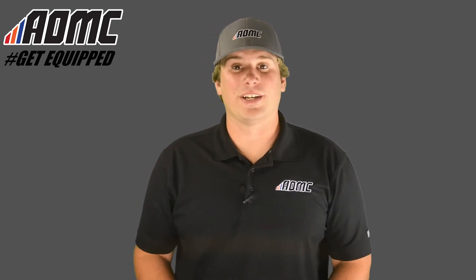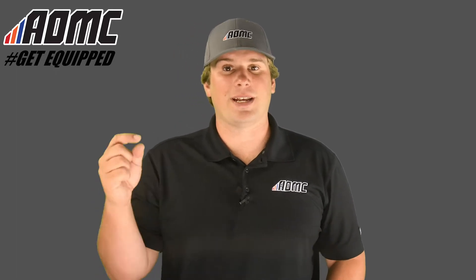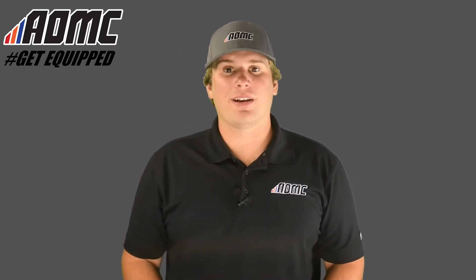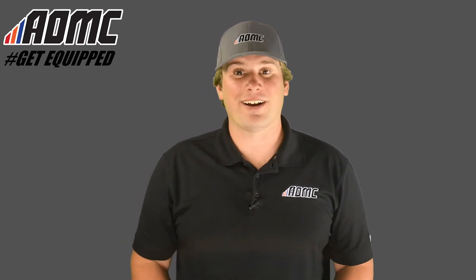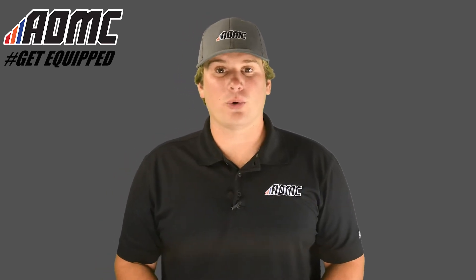Hey everyone, Kyle Wolf here at AOMC with another product video. As always, subscribe to our YouTube channel by clicking the button down below for all the latest content. Check out all the great products, parts, and accessories at aomc.mx, and while you're there, take advantage of the AOMC Trail Mail free shipping and handling on orders over $99.